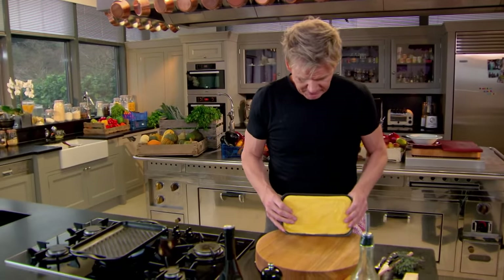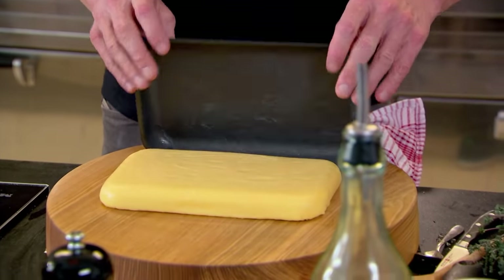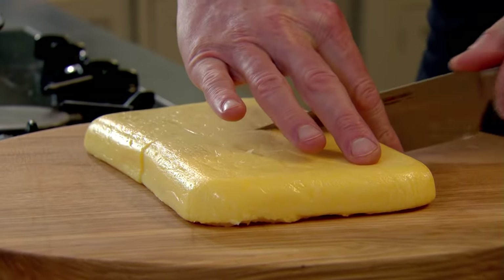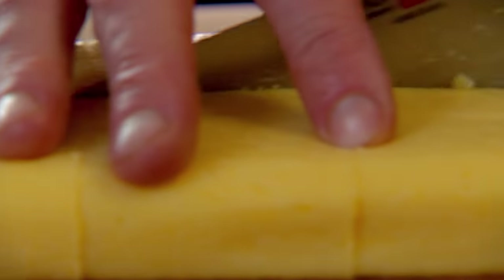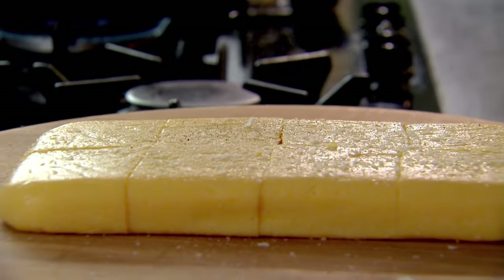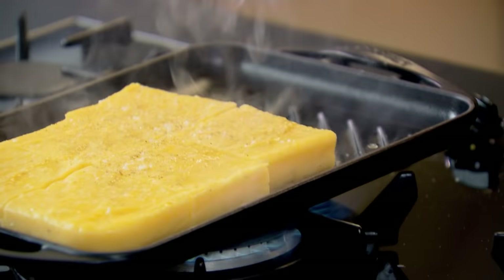Now the polenta has set, it's ready to griddle — it should just fall out. Beautiful. Polenta is a nice garnish for grilled meats, and it's great when planning a big dinner party as the polenta can be done one or two days before. Season nicely top and bottom, a coating of olive oil, and then onto your grill. This looks very impressive but it's so easy to do.